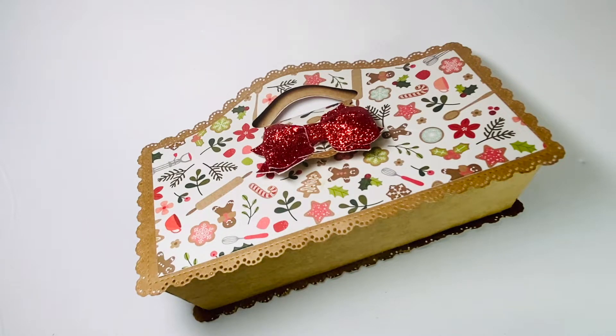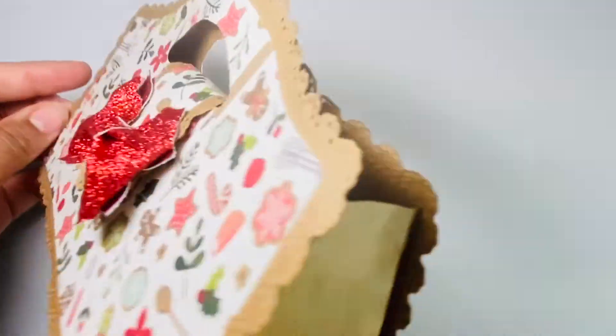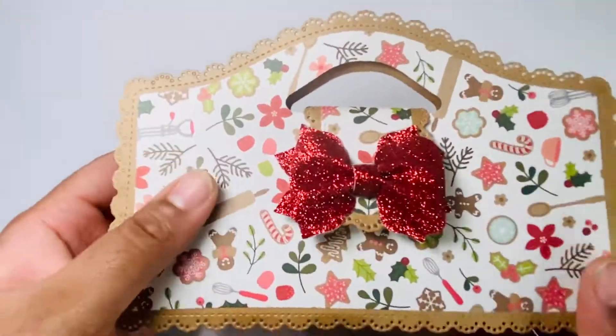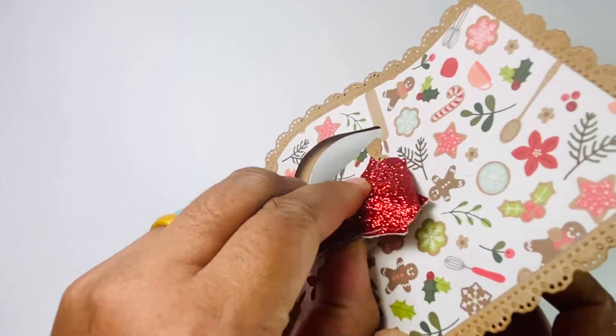Today I created this bag here. This is a KS Craft die — it makes this cute little purse. I didn't do any embellishing because the paper is so busy. I just added a faux leather bow to the strap.